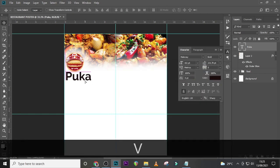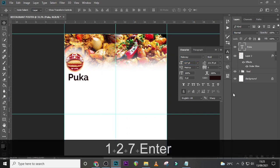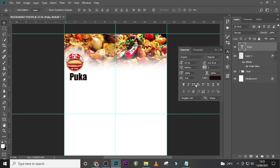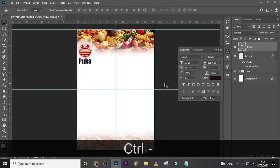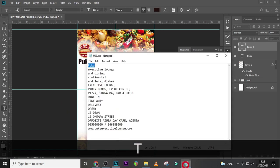Drag it here a little bit. I want the font size to be 127. I also want to change the font from Railway to Impact — I like to use Impact. Let's position it well. This looks good; let's add more text here and pick the rest of the details.